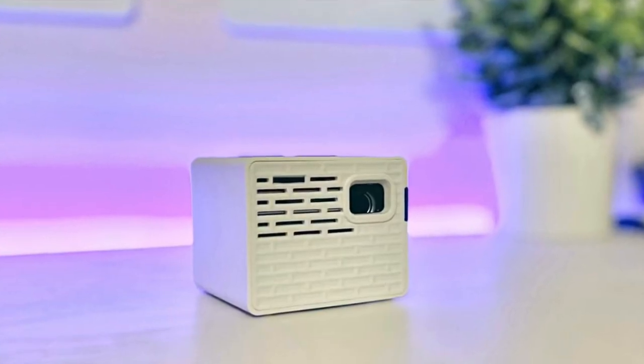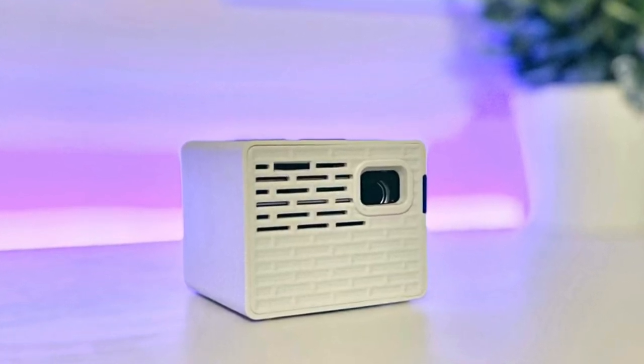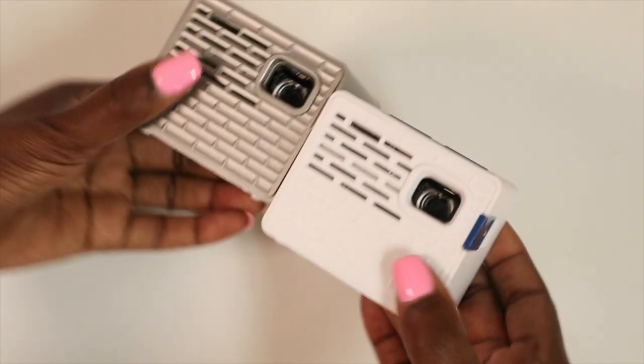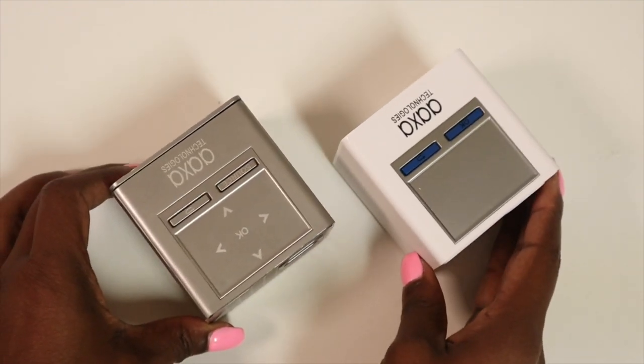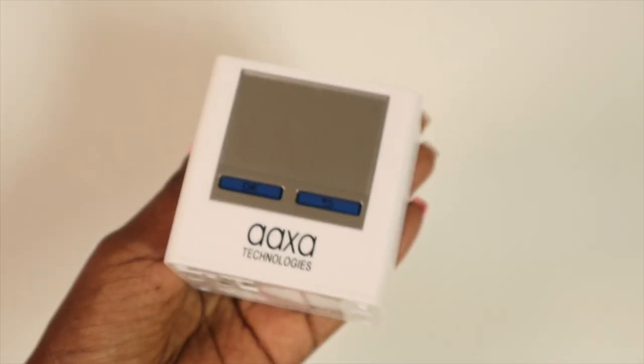That brings us to our next projector, which is the AAXA P2A Pico projector. This one is actually very similar to the P2B — they both have similar designs and structures with 150 minutes of battery life, the same type of accessories in the box, and a lot of the same features and functions for hooking up and projecting images with your devices. However, the P2A has Wi-Fi and Bluetooth capability along with a touch trackpad, and this one actually charges while you're using it.